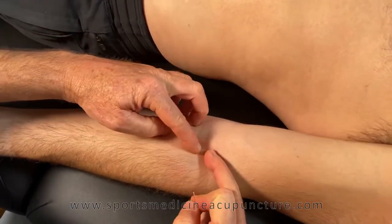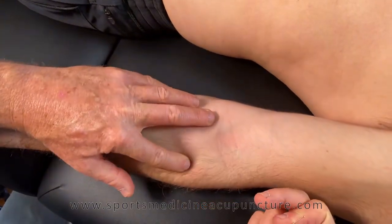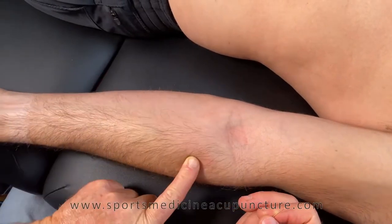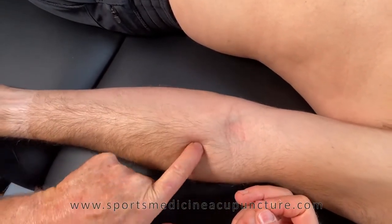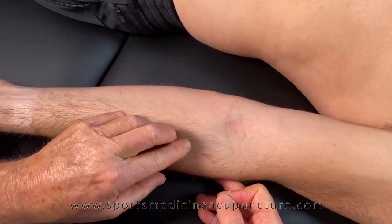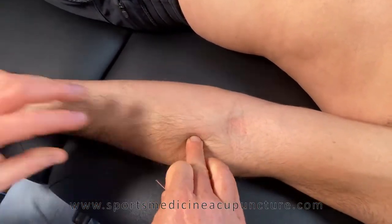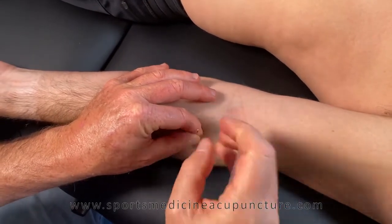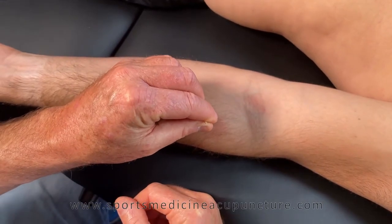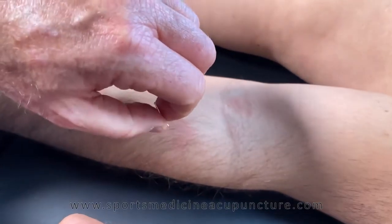Now let's look at how to needle the supinator from the Lung channel. From Lung 5, drop down one and a half cun, then move to the radial side half to three-quarters of a cun — sometimes one cun depending on patient size. Feel for the radius as your key landmark. Separate the brachioradialis, have the patient pronate and supinate to feel the muscle pop up with supination, then insert directly toward the radius and propagate.